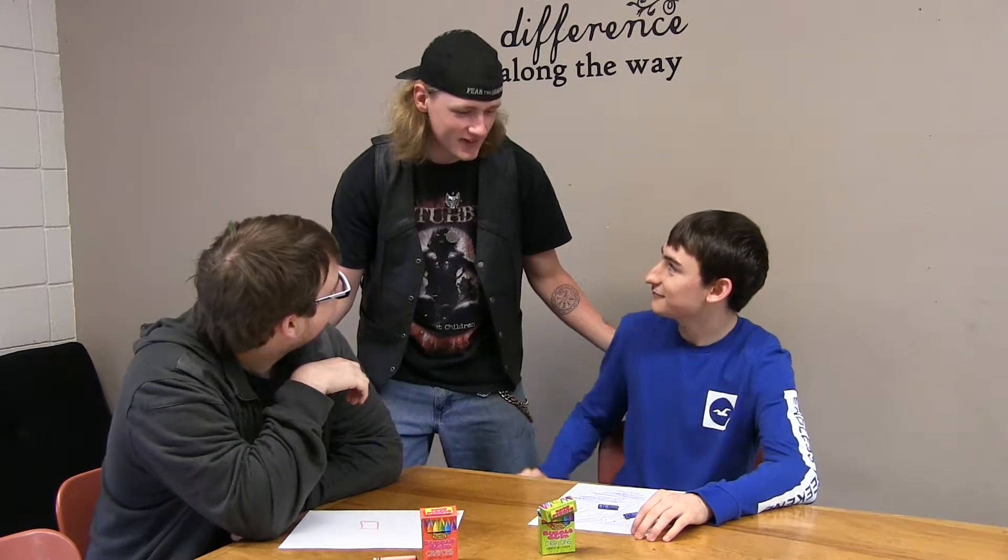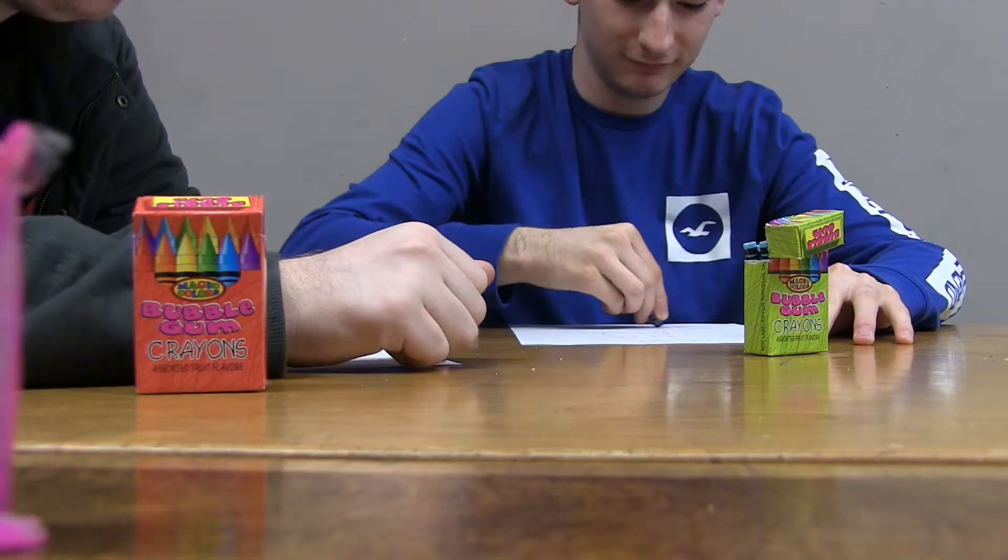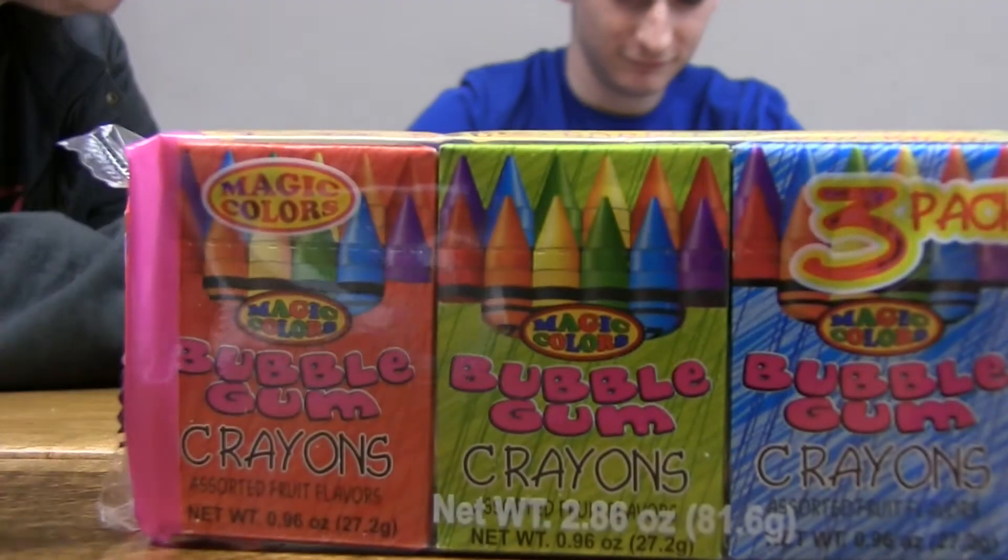Now kids, wasn't that amazing? Yeah, the second time it was. Don't mistake them for actual crayons. Crayon Bubblegum.